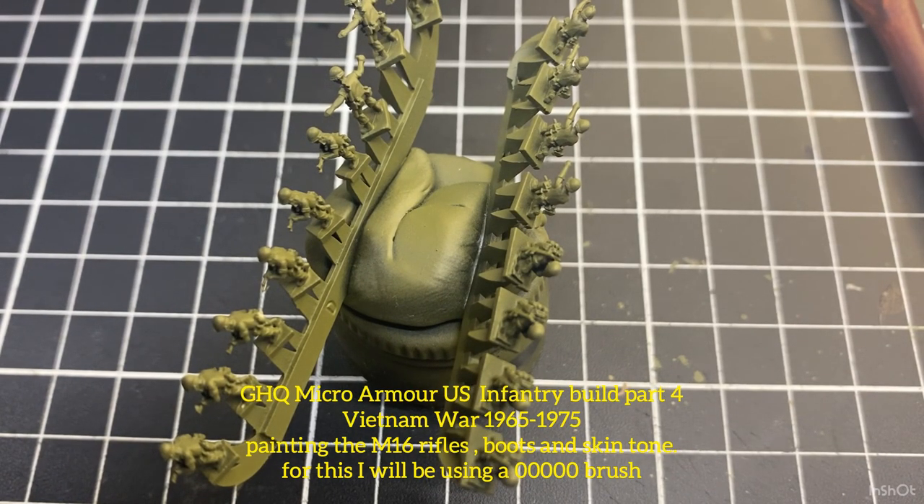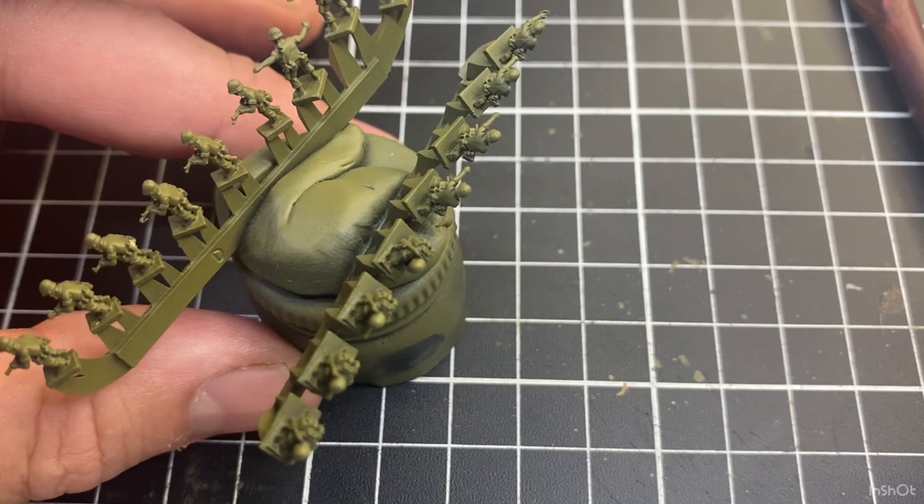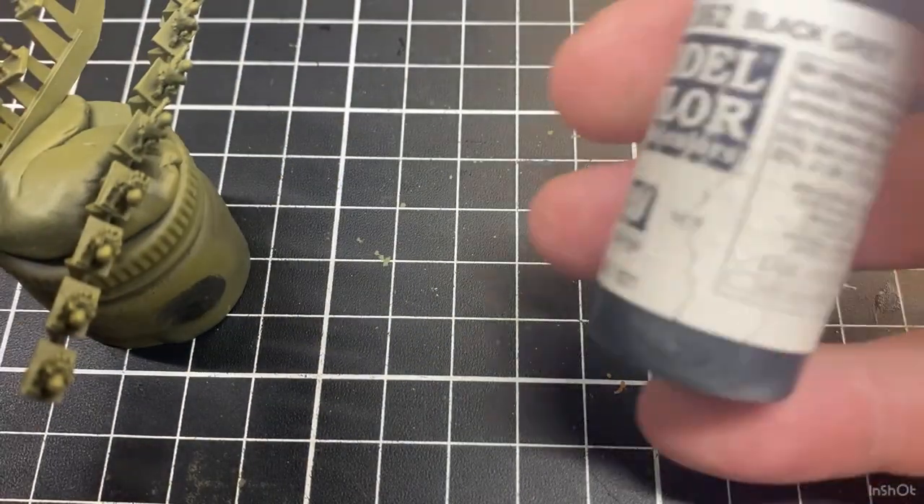Thanks for having a look at the channel. Today's video we're looking at painting some six millimeter US Vietnam era infantry. It's part of that ongoing process we've been doing — we've been priming and prepping them — so today we're going to start painting flesh and the weapons and things like that.